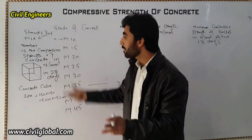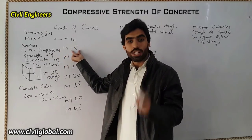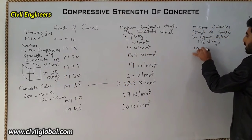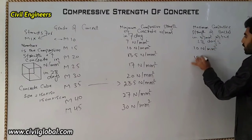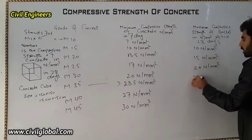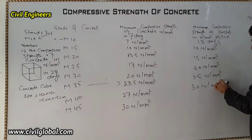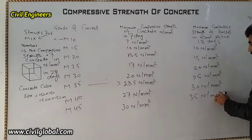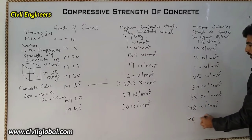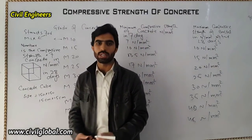The compressive strength of concrete after 28 days: for M10 it is 10 N/m²; M15 is 15 N/m²; M20 is 20 N/m²; M25 is 25 N/m²; M30 is 30 N/m²; M35 is 35 N/m²; M40 is 40 N/m²; and M45 is 45 N/m² after 28 days. These are the strength values of concrete from 7 days to 28 days.